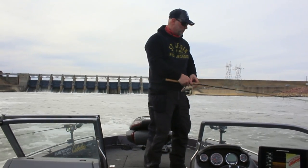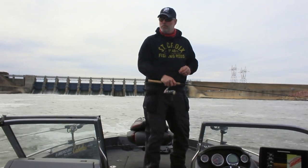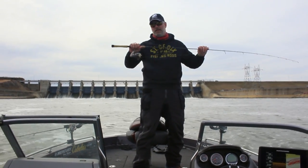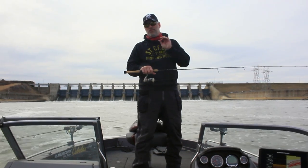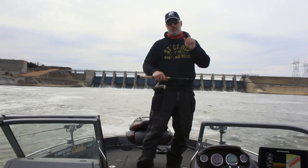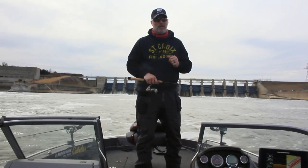There are a couple important tools you're going to want to have in your arsenal for vertical jigging. Right here I've got my St. Croix Legend, six foot three — that's the ticket for vertical jigging. Shorter rod minimizes the distance between you and the fish, so you're going to feel that bite a whole lot faster.